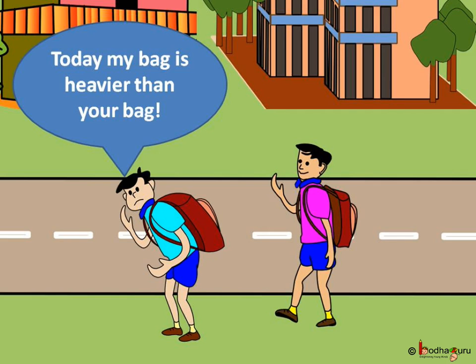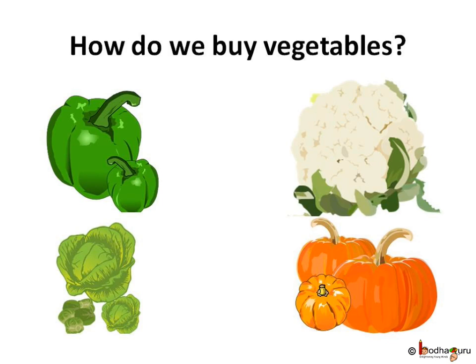We often compare weights of things — like you may say your bag is heavier than your friend's bag, or popcorn is as light as cotton. But when we want to buy vegetables, we cannot tell the vendor 'I want capsicum lighter than this cauliflower' or 'I want a pumpkin as heavy as this cabbage.'